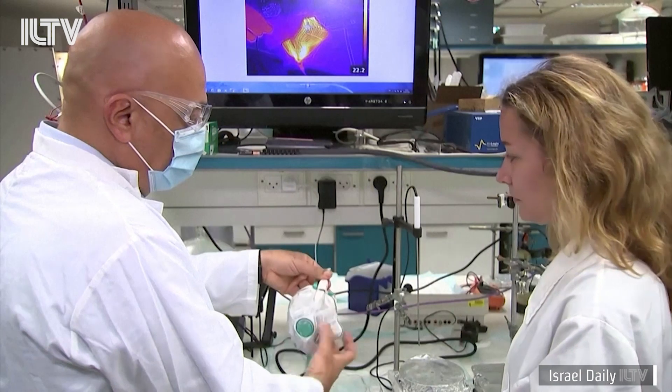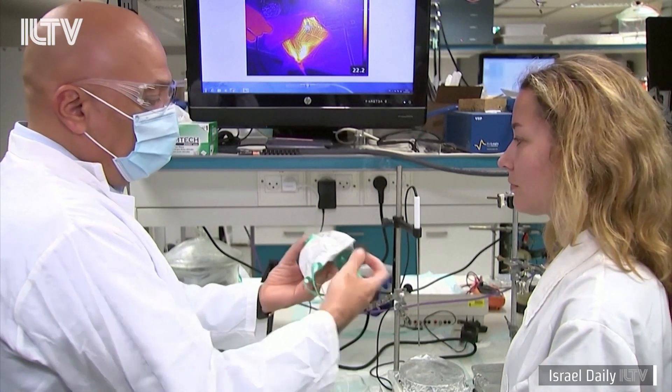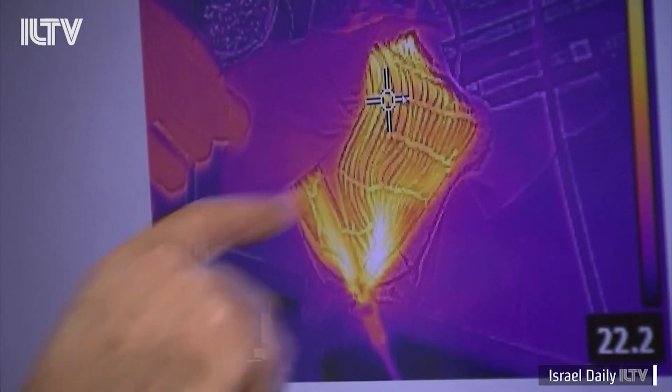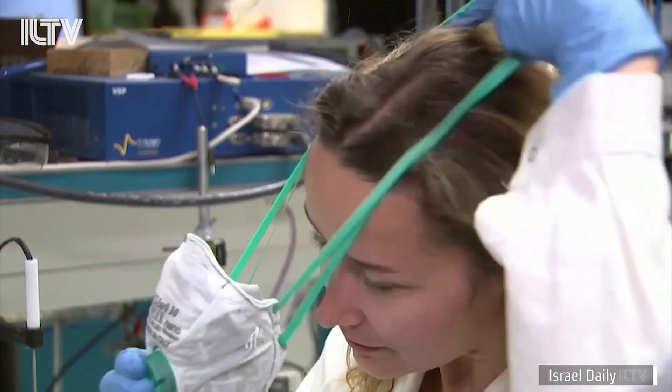On the surface, it looks like a standard N95 mask. The only exception: a USB outlet. But this mask isn't hooking up to play your favorite music — it's using an electric current to heat and kill any viruses on the mask's surface.